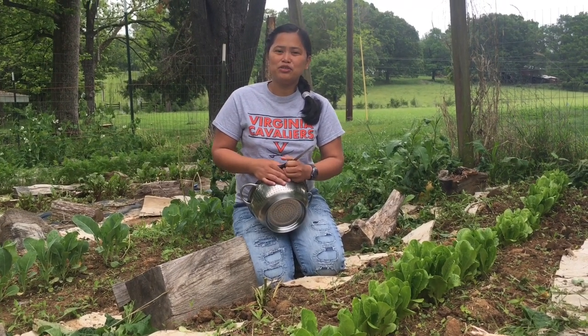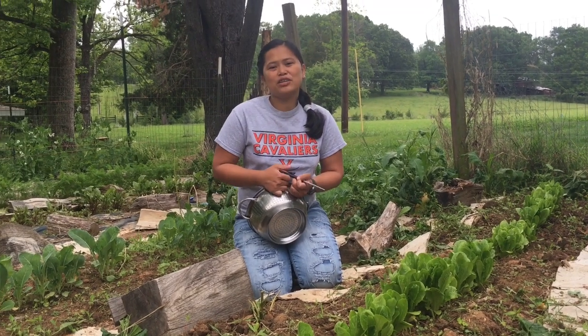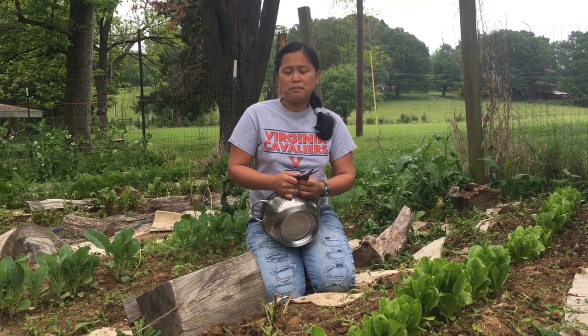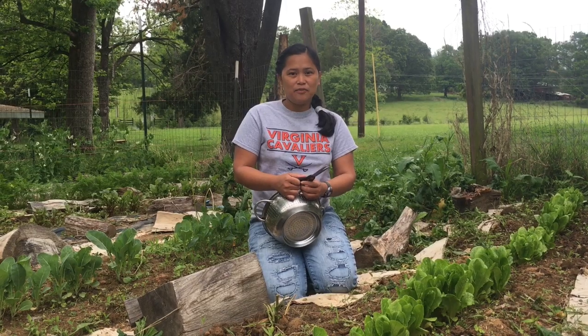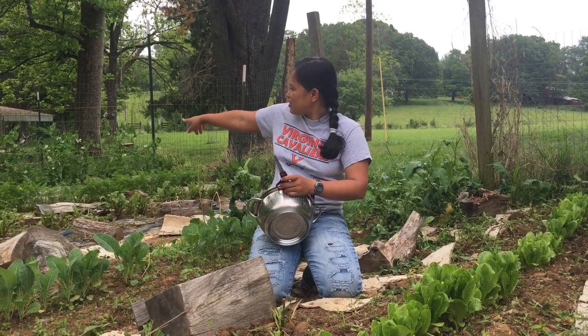Hello guys, welcome back to my YouTube channel 'Life with the Early.' Today I'm going to share with you how I make my mixed green salad from my garden.